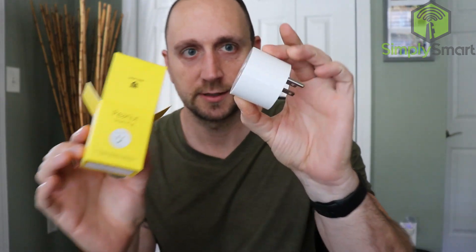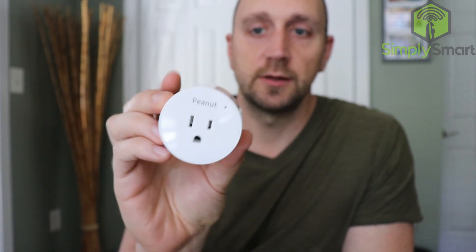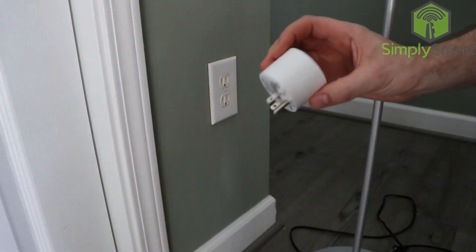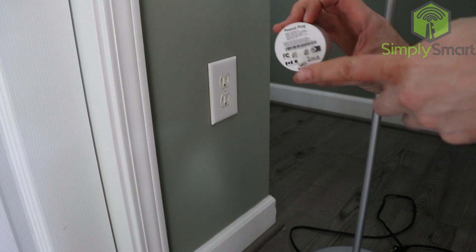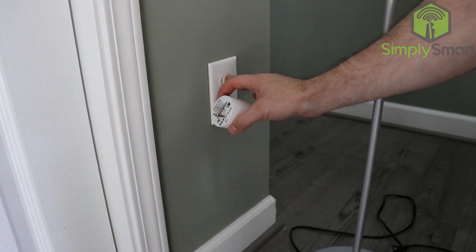The box is pretty much the exact same size as the smart plug, and the smart plug is a little bit bigger than a golf ball. This uses Zigbee, so that will create a mesh network throughout your entire house. You'll never have any coverage issues, and it's very reliable and very simple. You can see that the plug is at the bottom half, so when you plug it into the wall, you want to use your top receptacle.